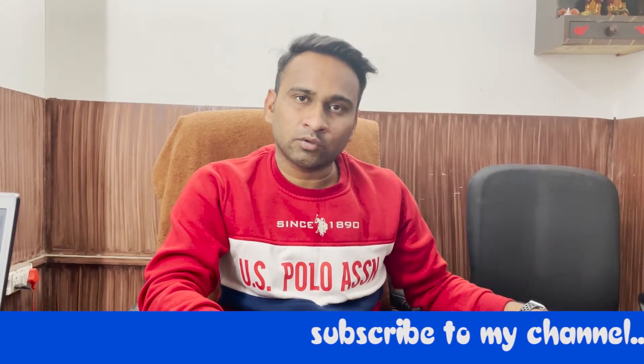Hello friends, I am Kumar from SK Telecom. Today we are going to discuss the iPhone repairing tools.